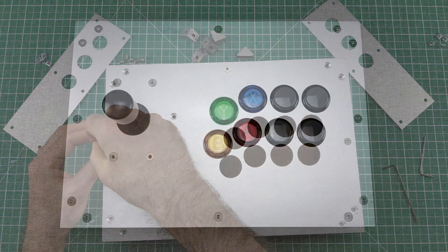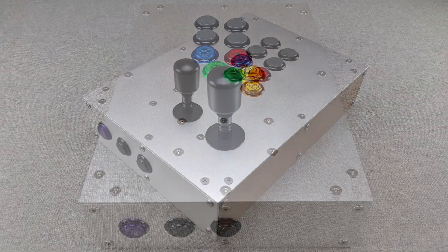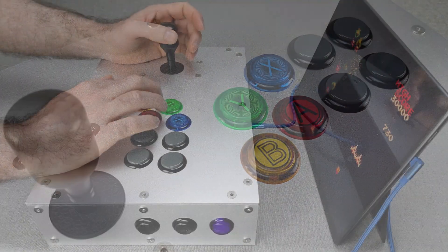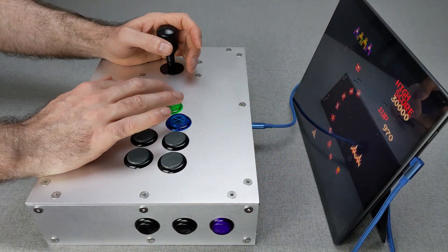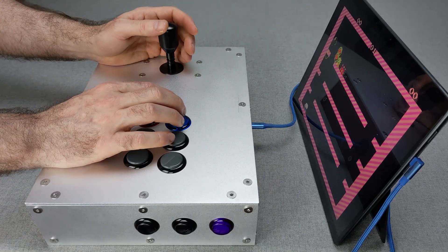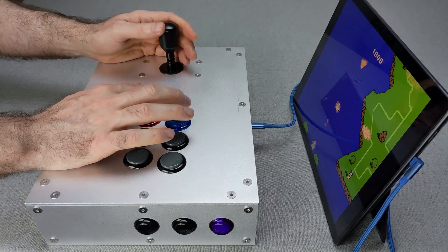Project ArcadeFrame started as a personal challenge, but it's become something I want to share. If you've ever thought about creating your own arcade controller, this is the perfect place to start. So grab some aluminium, grab some hardboard, and build your own ArcadeFrame — because sometimes the best way to get the perfect fit is to make it yourself.